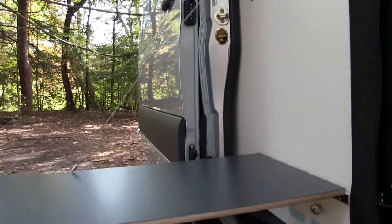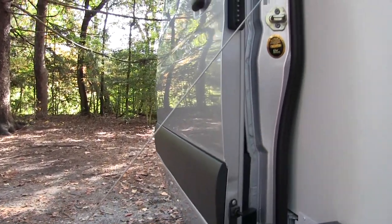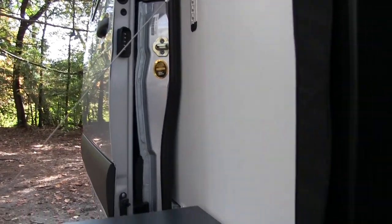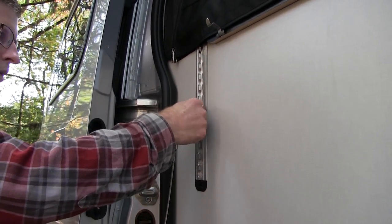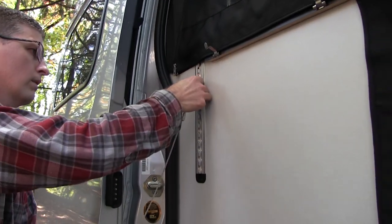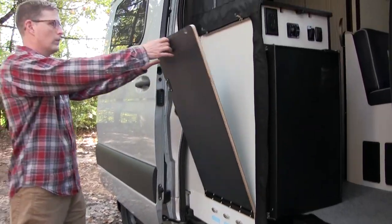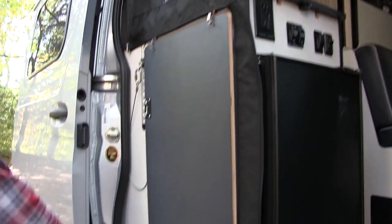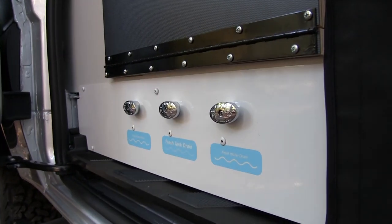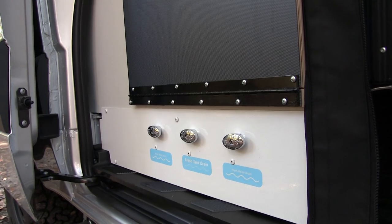We've got a flip-out table here. We'll put the induction cooktop on here and plug it in. There's an outlet right inside that I'll plug the induction cooktop into. This is actually a little adjustable — you can push it in, slide it up and down, get whatever height you want. We have the freshwater tank drains here — those are for draining your hose lines going to your faucet.